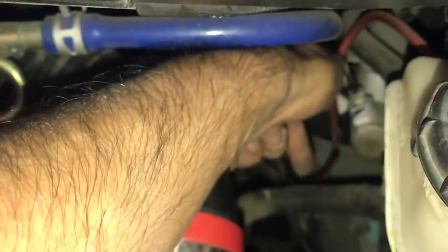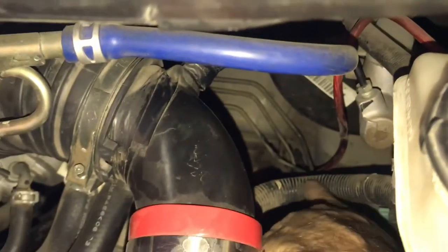Like I said, you can either feed it through the inside using a coat hanger or some stiff wire. If you see it right there, you can reach down with some pliers and pull it up — or if it's easier, feed it from that direction.